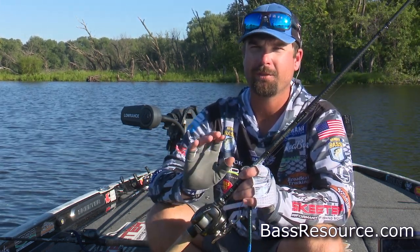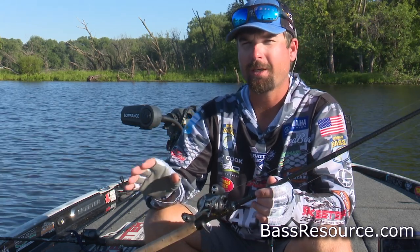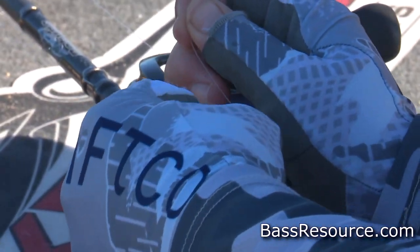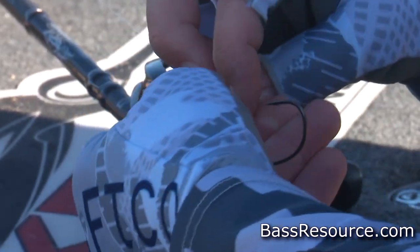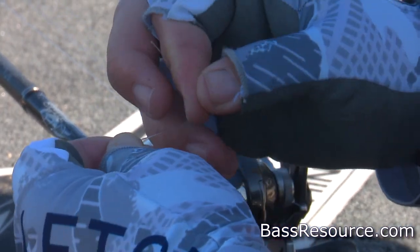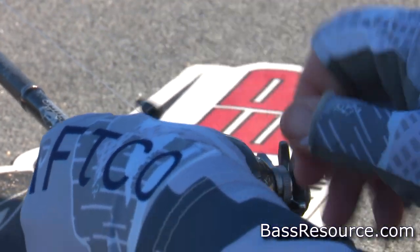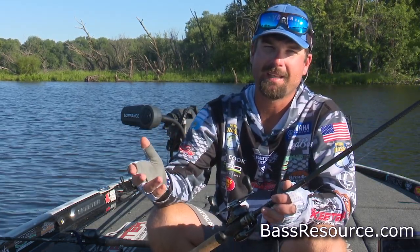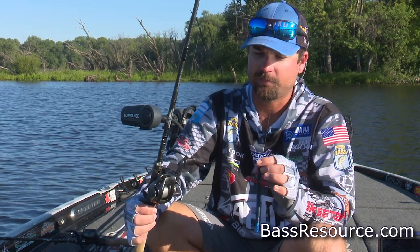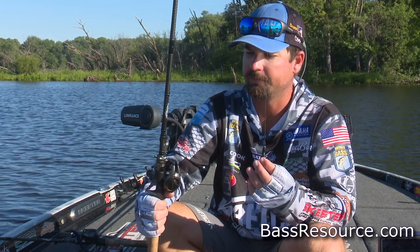I'll also do this on braid — either straight braid or braid to a leader — because of the sound in actual pads, when it's really thick. You're flipping to isolated targets, flipping into reeds where fish are spawning or staging. In Florida a lot of the bottom is mud, so fish can only spawn on the actual roots of the pads, and that's where this bait shines. I've done very well in Florida with this setup — growing up there, it's something you had to learn.